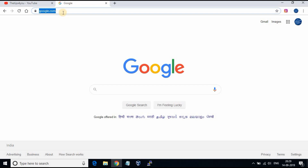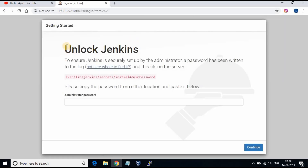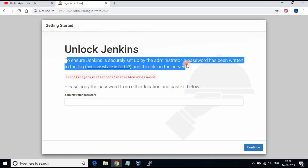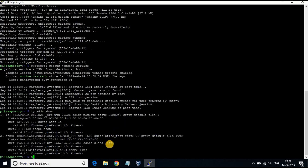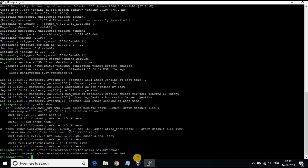Let's open the Jenkins webpage now in the browser using the IP address of the Raspberry Pi and port number 8080. The first login will ask for the default administrator password. This is available at the location /var/lib/jenkins/secrets/initialAdminPassword. When using the normal cat command, permission will be denied to read the file, so use sudo to read the password.